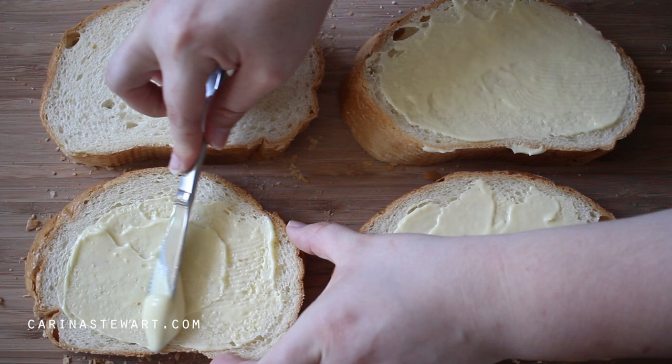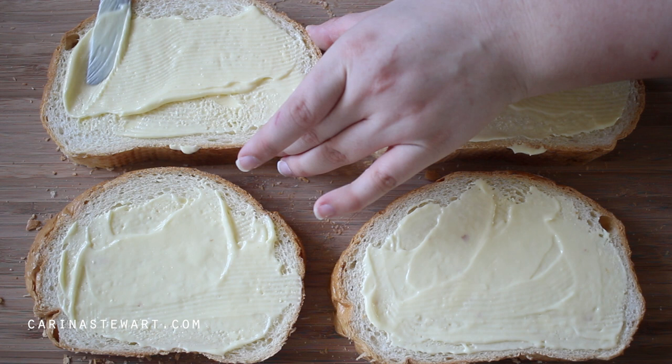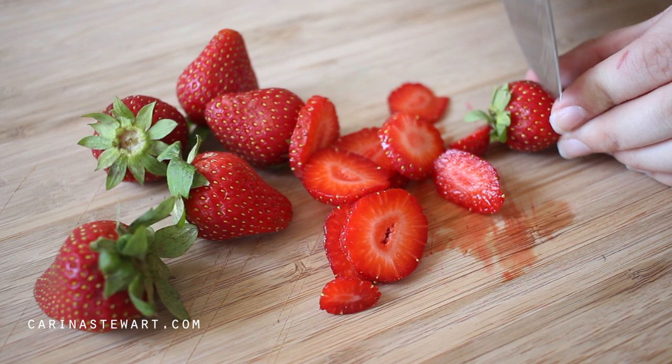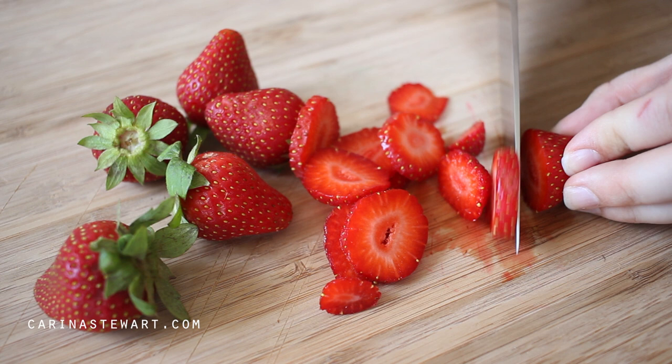A quick fact about french toast — it's not actually French. It wasn't created in France, nor was the person who created it French. The name just comes from a chef named Joseph French. It was created as a way to revive stale old bread that otherwise would have been wasted, and today it's turned into a popular breakfast food.